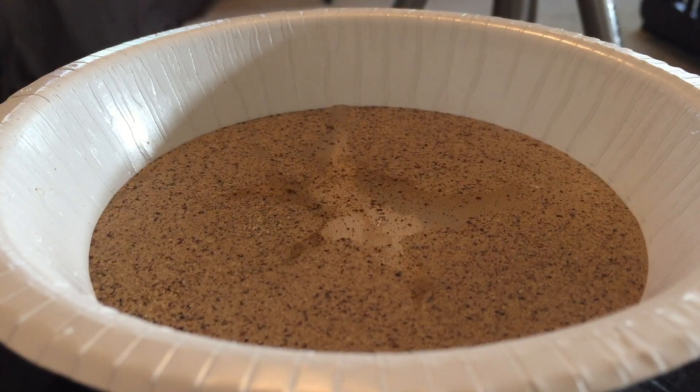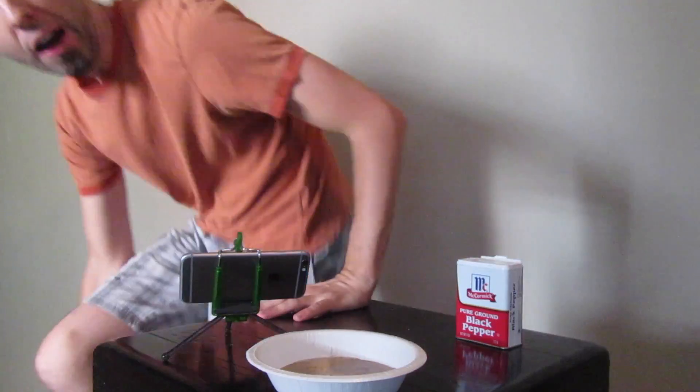It didn't work as well as I thought it would. It's supposed to like really expand out. That was kind of interesting. Alright guys, since that didn't work as planned, I found some Dawn.